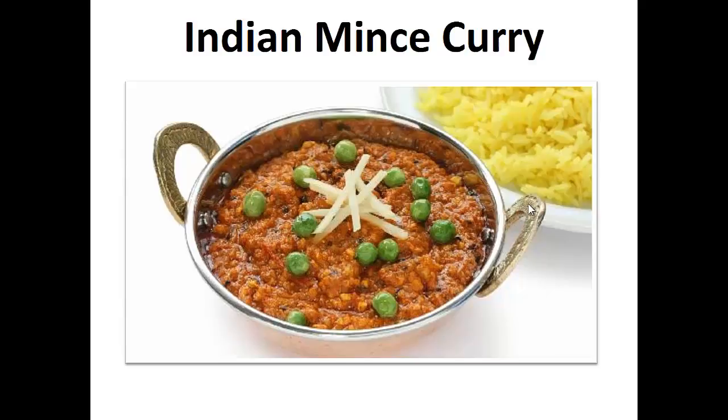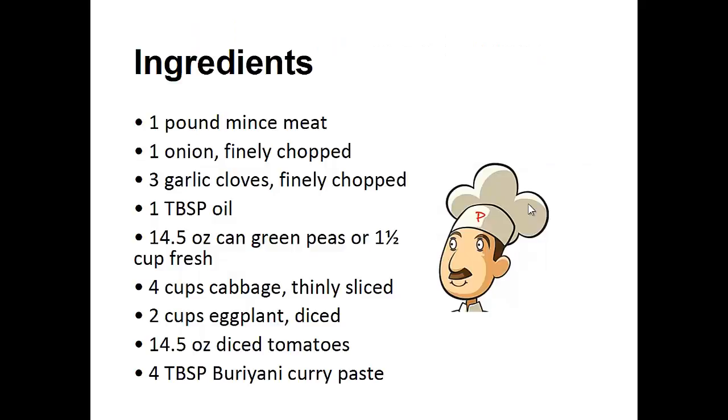Now on to the recipe. Indian Mince Curry. Ingredients: 1 pound of minced meat, 1 onion finely chopped, 3 garlic cloves finely chopped, 1 tablespoon of oil, 1 can of 14½ ounces of green peas, 1½ cups of fresh green peas, 4 cups of cabbage thinly sliced, 2 cups of diced eggplant.